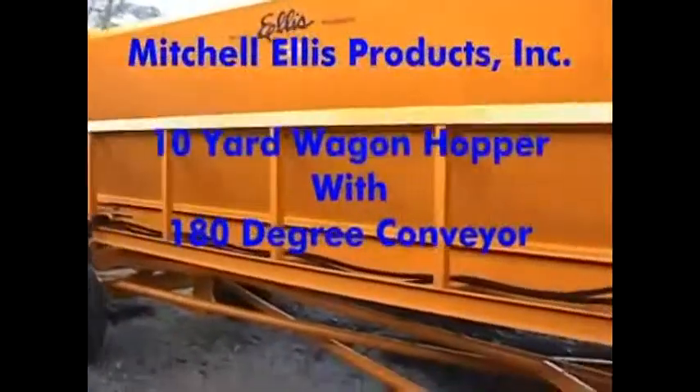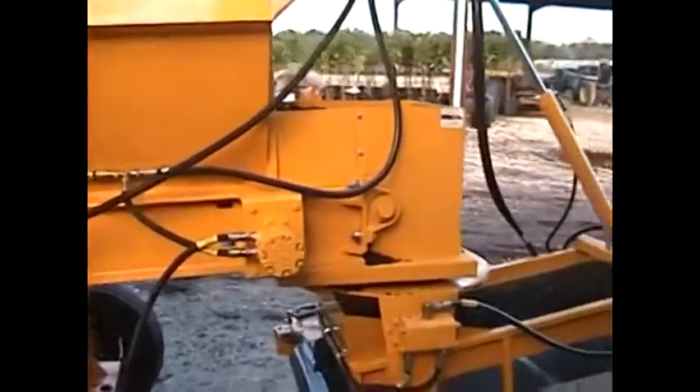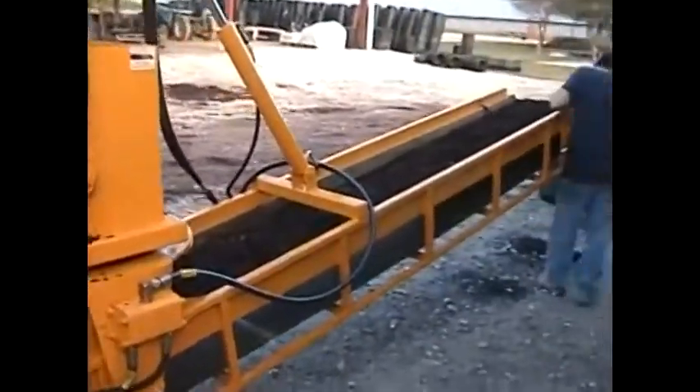This is our 10 cubic yard wagon hopper with a 180 degree conveyor. It's heavy duty construction. It's good for using out in the field for potting pots and doing bare root.